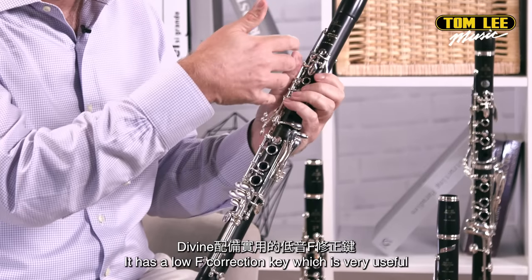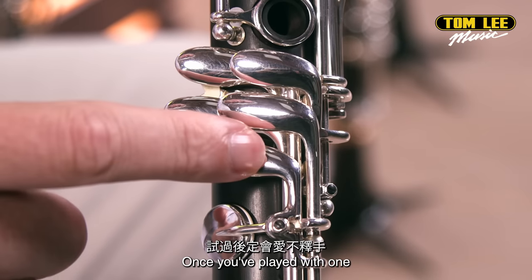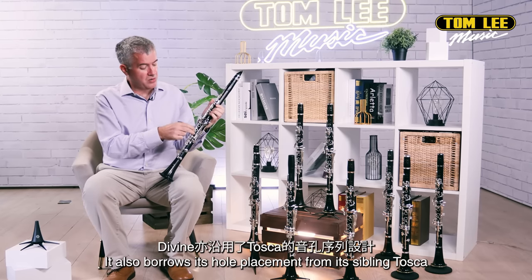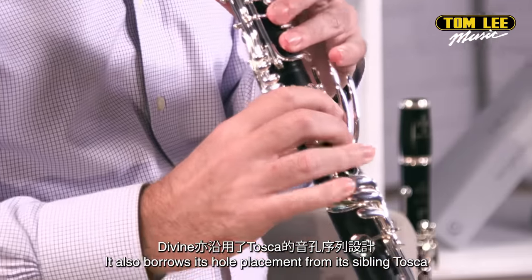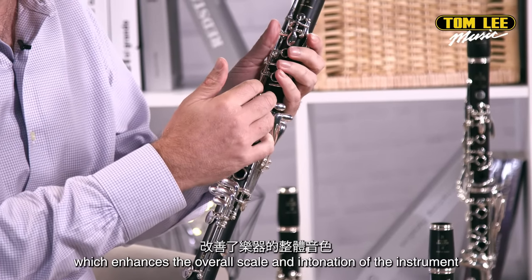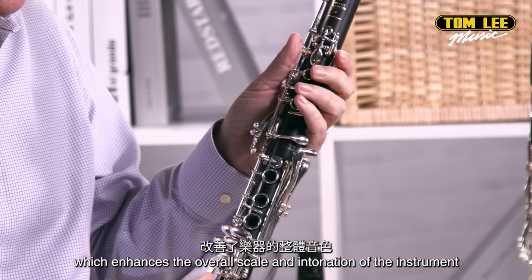It has a low F correction key which is very useful — once you've played with one, you sort of never want to go back to not having one. It also borrows its hole placement from its sibling, the Tosca. This hole placement is a more modern, rethought design which enhances the overall scale and intonation of the instrument.